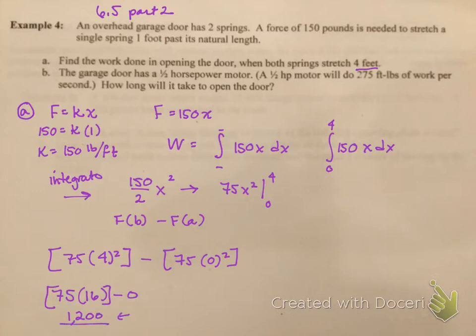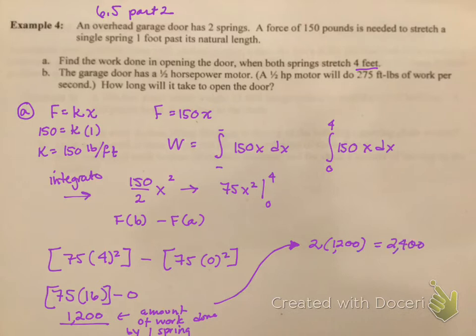This is the amount of work done by one spring. The question asks for part A to find the work done when both springs are stretched. So I take that value of 1200 and multiply it by 2. When I do that, I get 2,400 foot-pounds. So that's part A.